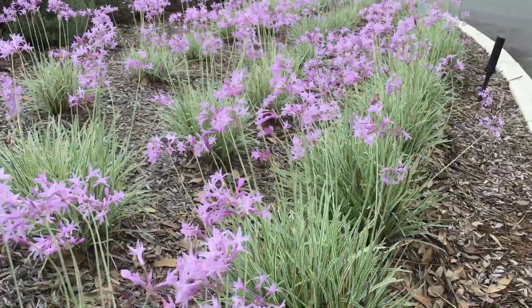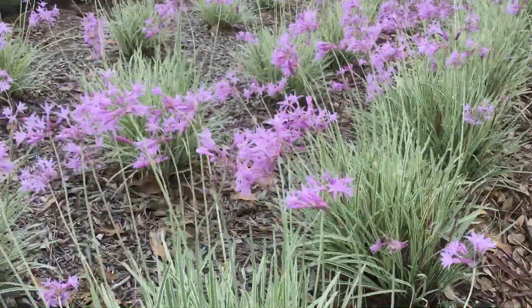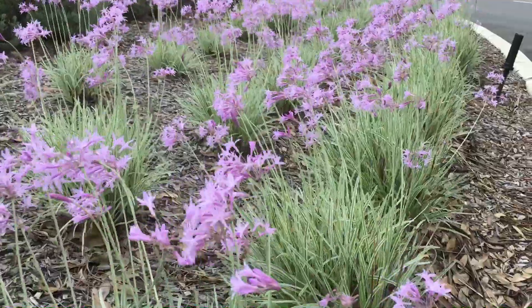You can't kill this plant. It is amazing. A nice, hot, sunny spot and it will perform for you. Look how beautiful it is here. Society garlic — we have it at the nursery, guys. Come check them out.